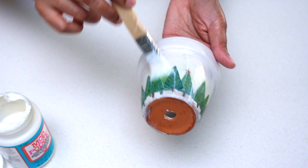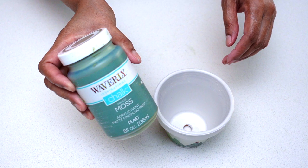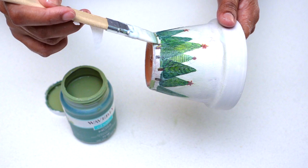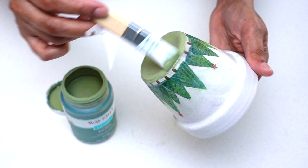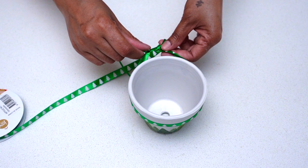Once I was done placing all of my Christmas trees onto the pot, I applied Mod Podge over the entire pot to protect it and set it aside to dry. Once dry, I wanted to give the bottom a bit of a grassy look, so I used Waverly chalk paint in the color moss. Once done, I set it aside to dry again.